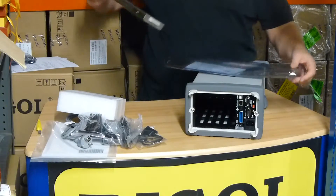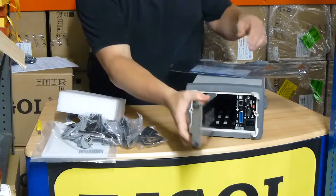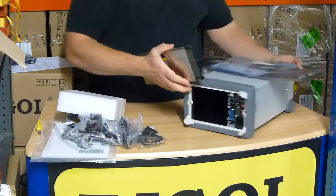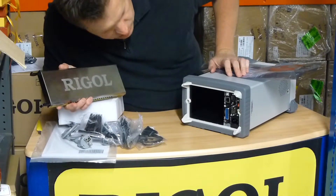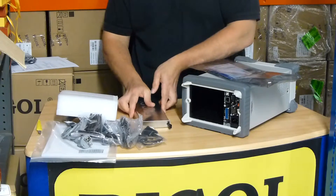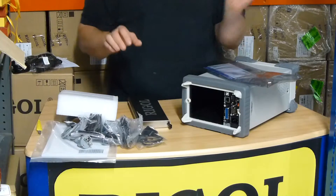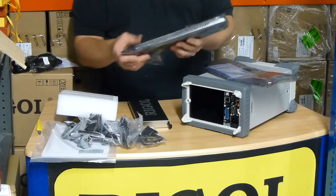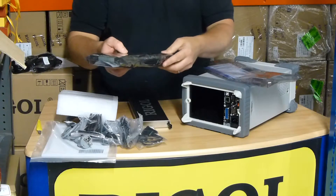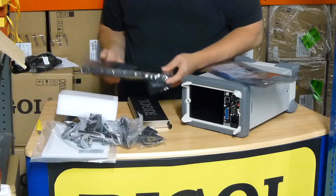That would then slide into the unit and you do all of the connections in the rear of the unit as well. There are other modules available — we've got the multiplexer modules here if you're doing lots of different channels. That's the MC3132 unit.